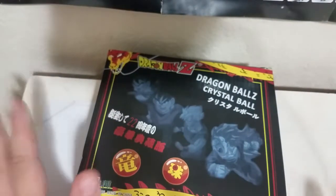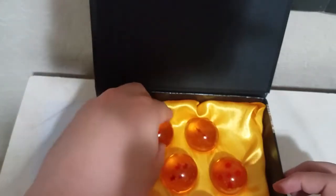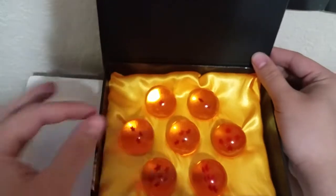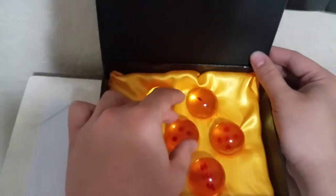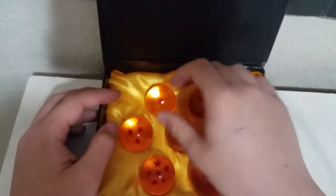Now the box is great, but that's not why we're here. Let's open it up — and here you are, seven beautiful Dragon Balls. The way they reflect is just wow. I'll choose the one-star ball to show you guys how it looks.